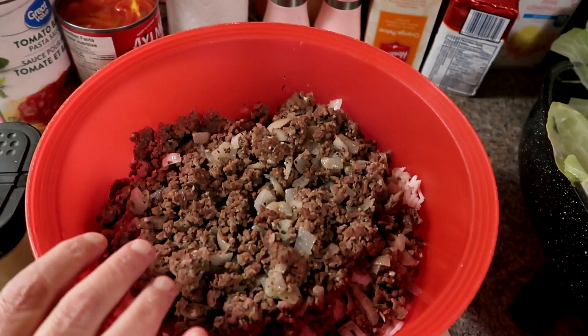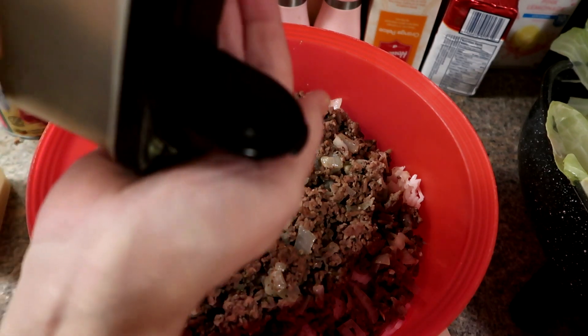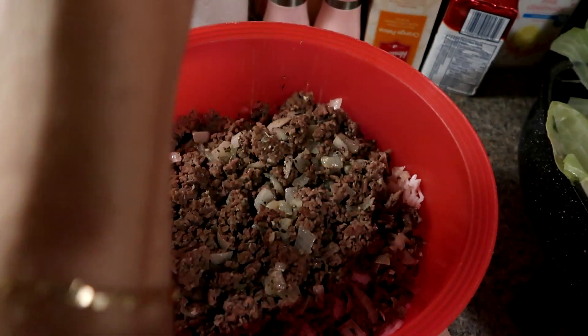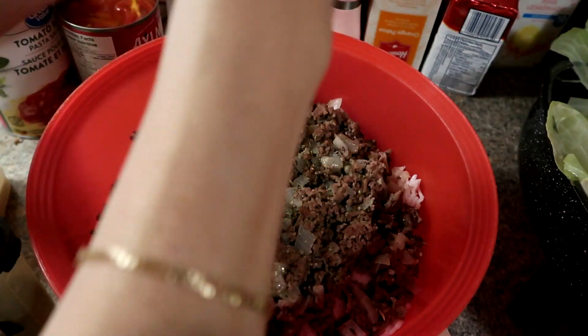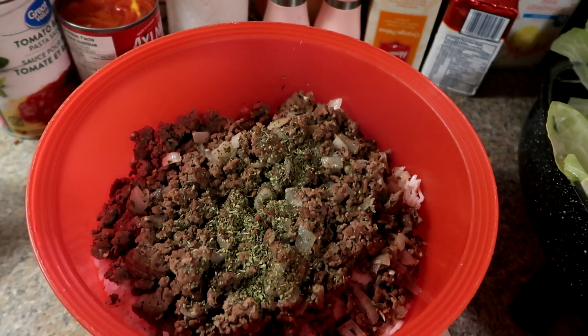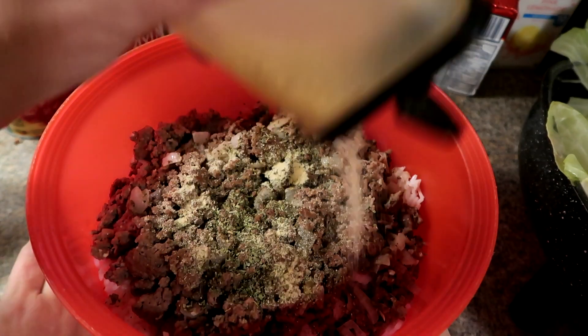The hamburger is all cooked now. I'm going to put the same spices I had put in the hamburger into the mixture — some mixed herbs, garlic is already in there, and some onion powder.